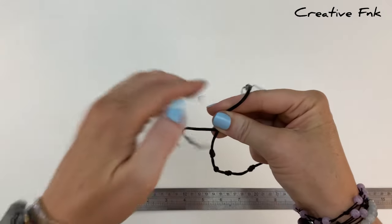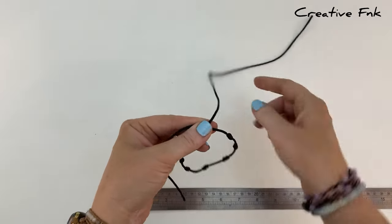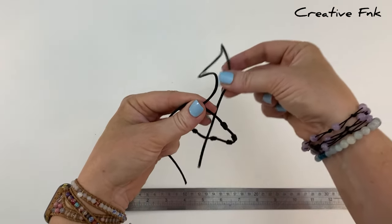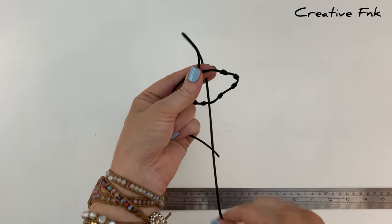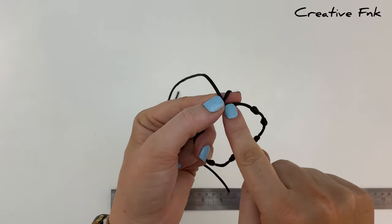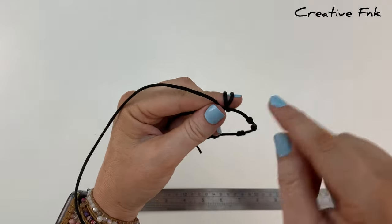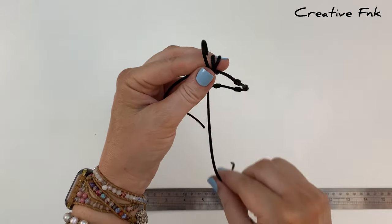Readjust your left hand so your left index finger runs parallel with the cord underneath. With the longer cord on top, bring it down the back and through the hole to create a little loop around your finger. Make three loops in total: bring it around again down the back and through the hole for a second loop, then again for a third loop — down the back and through the hole.